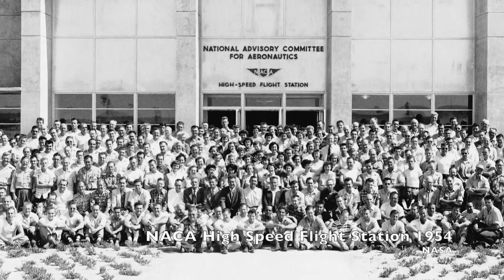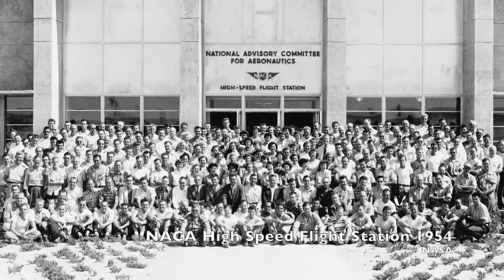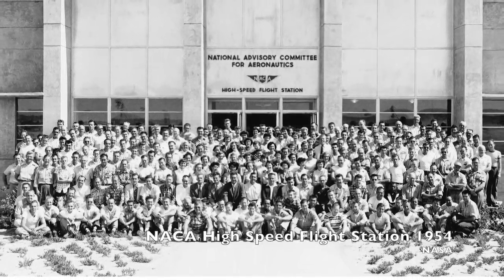It was clear in the mid-1950s that aircraft would be going to near-space altitudes before long, so pilots had to figure out how to fly with these space-age controls. Enter the Iron Cross Attitude Simulator.